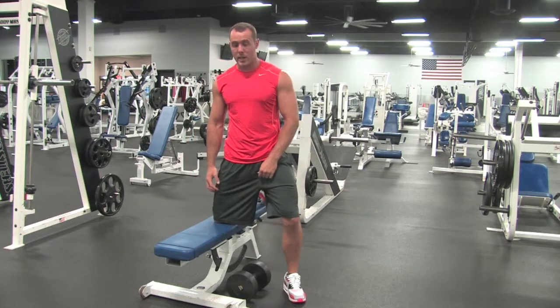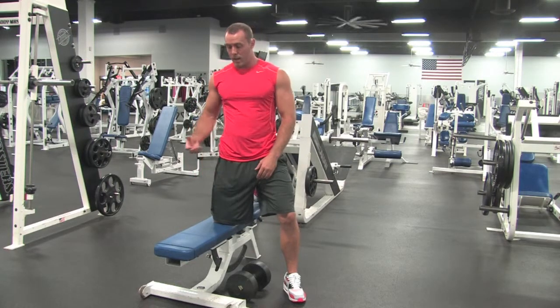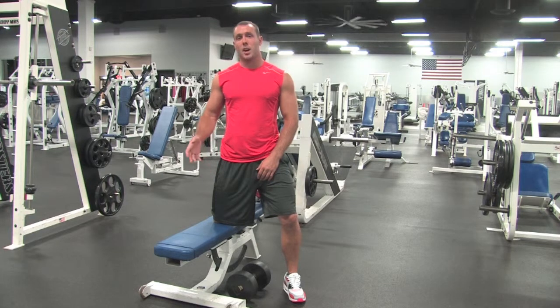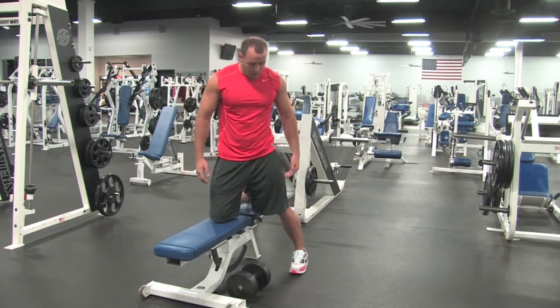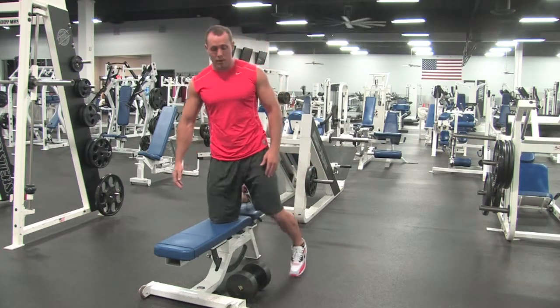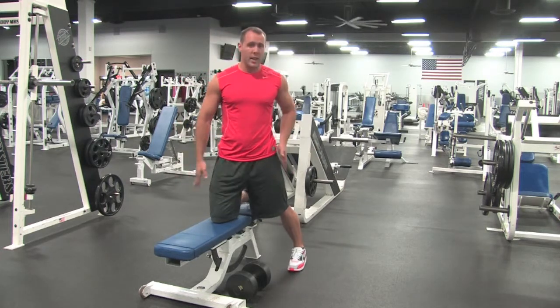The key for this exercise is that whatever arm we're pulling with, that leg is going to be on the floor. The opposite side — that opposite knee and opposite hand — if you're pulling with the right arm it would be the left hand, but that opposite knee and opposite hand is also going to be flat on the bench. Have your leg about six inches away from the bench, about six inches behind you. You don't want to have it right next to your knee, so have it so that leg is at an angle.